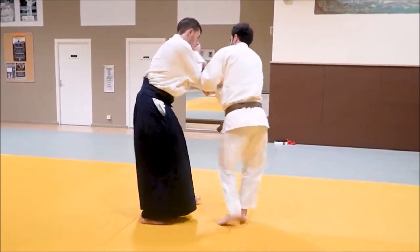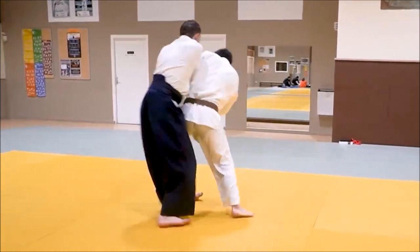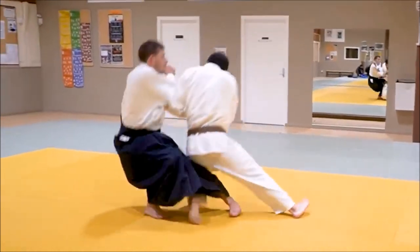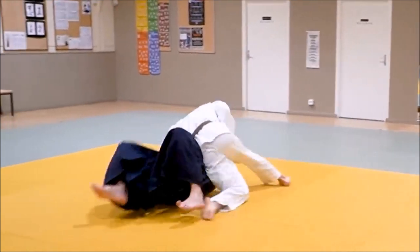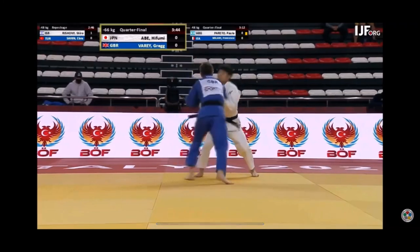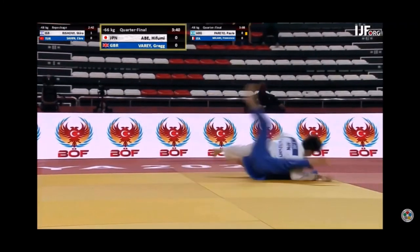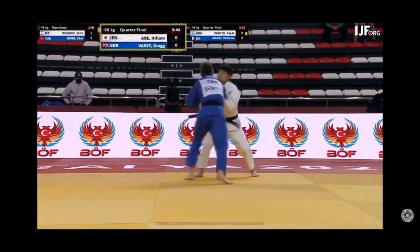His base is no longer wide. I hook in, hop, and push the sleeves for a drop Osoto Otoshi, in a sense. I had Hifumi Abe's Osoto Gari in mind — obviously not to the same level. But here it is: the perfect version. Just explodes into him. Buries him for Ippon.